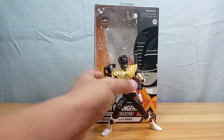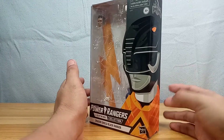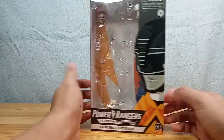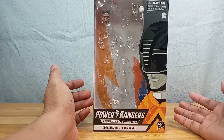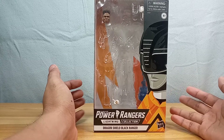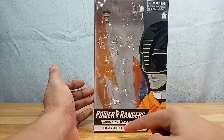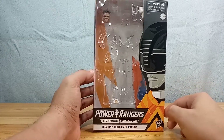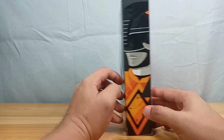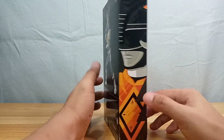Before we take a look at the figure, I'd like to look at the packaging again and marvel at that nice vector artwork on the side — really nice graphics on this Lightning Collection packaging. You'd also notice that this is not like the other boxes. This one is black, and I think this is a special edition because it has the Dragon Shield Black Ranger, which doesn't say 'Mighty Morphin' like the other ones.